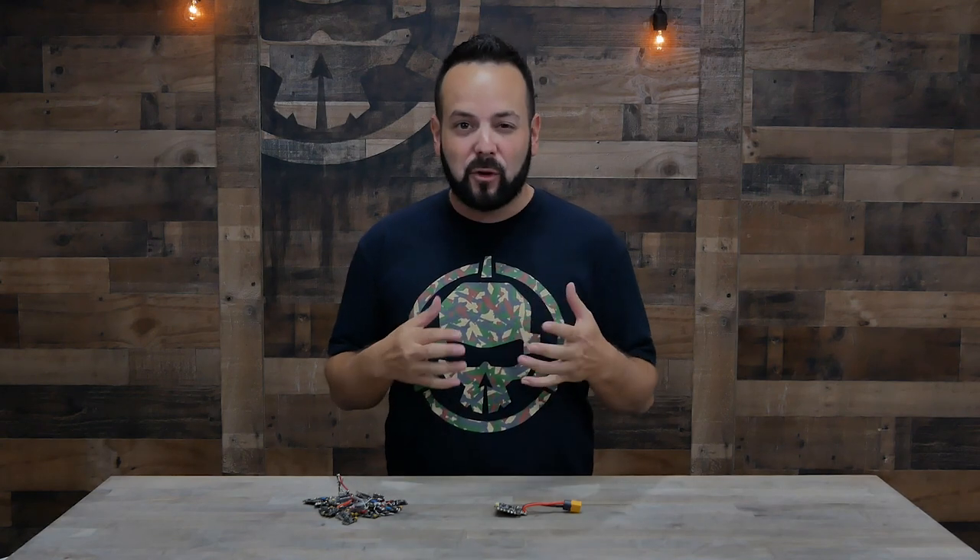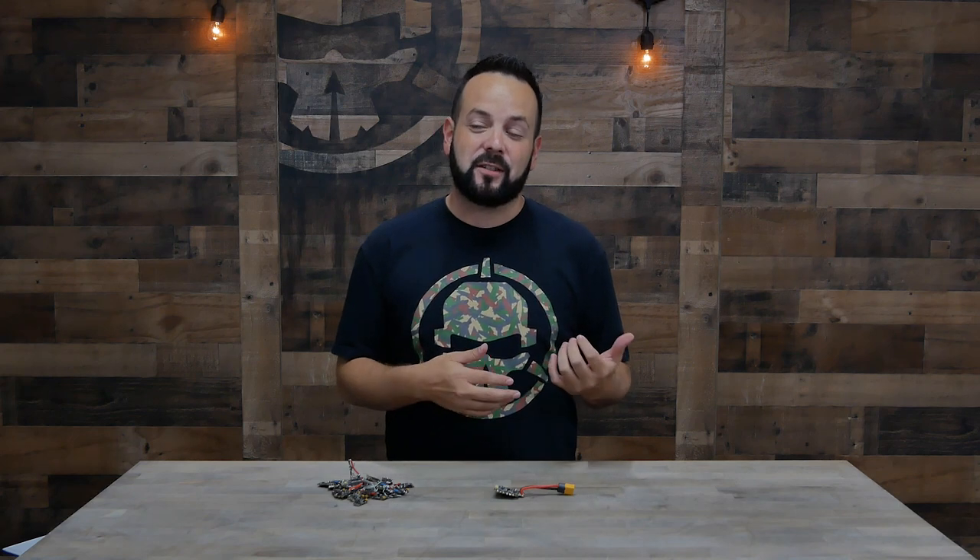Welcome to Rotor Riot and welcome back to Learn to FPV. On this episode we're going to talk about ESCs, or electronic speed controllers. I'll run down the different specs you're going to find on them and give you a few things to look for when you're choosing an ESC and the different considerations you're going to have to take into account.